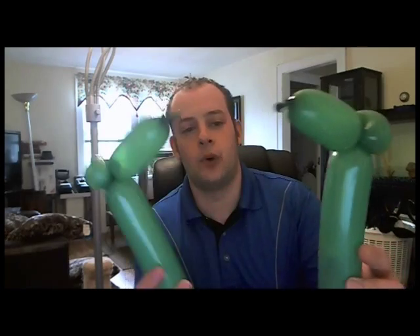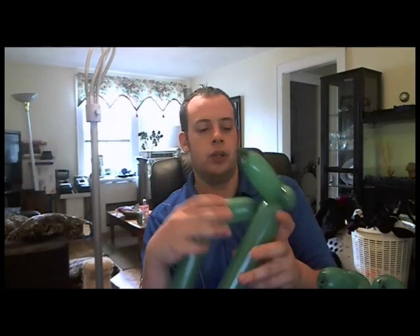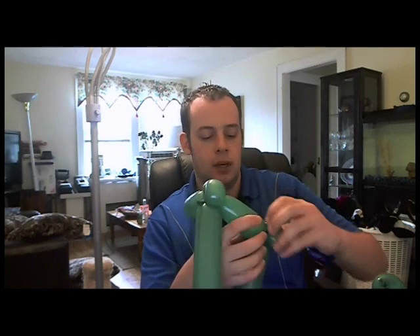Most experienced twisters already have no problem weaving, but at the same time there are very little intricacies that you can only learn from experience. So with that being said, let's get started. You're gonna need four balloons — exactly the same — just a four-inch bubble and a pinch twist. You can actually do this as a triangle weave, or you can do five balloons and make it an octagon, or six balloons, and you can just keep going. But we're gonna go with four balloons because we're making a fruit basket.